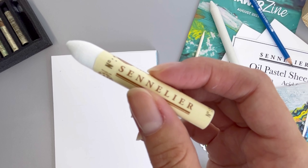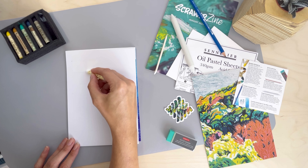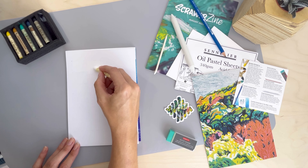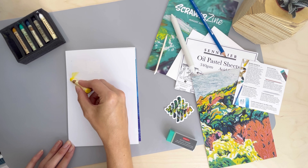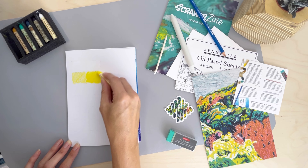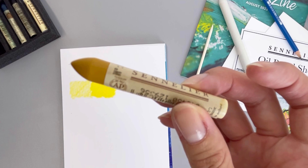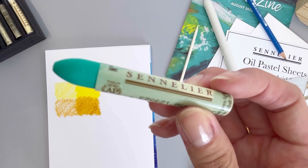These highly pigmented artist grade oil pastels are made with top quality minerals and organic pigments. You really don't need to apply much pressure to get a rich colour payoff. They're super creamy and smooth to work with. They can get a bit messy, but that's all part of the fun — just something to bear in mind before you start. You might want to wear gloves.